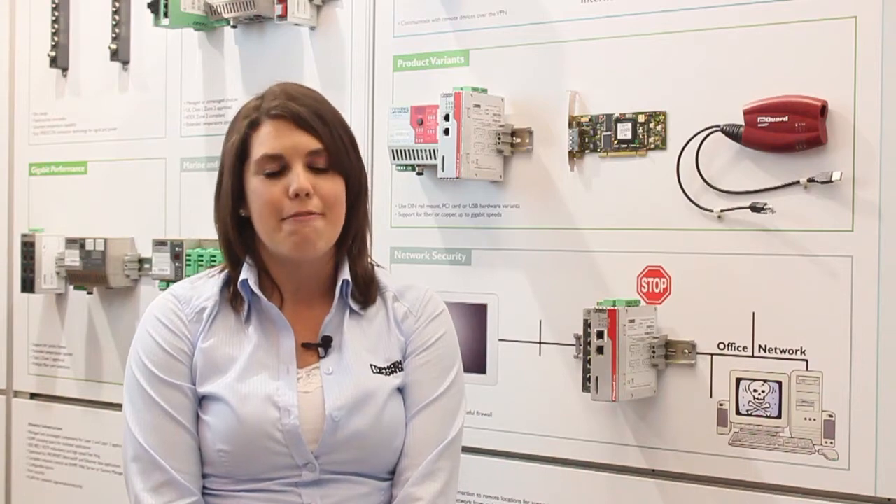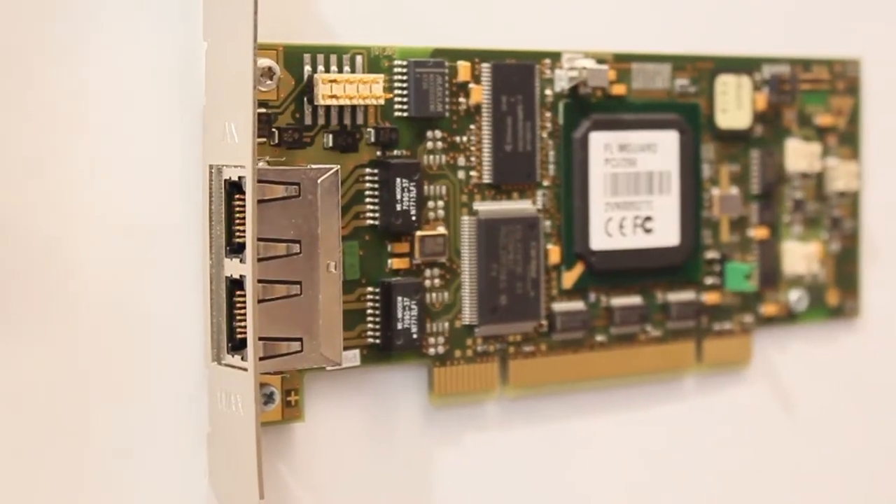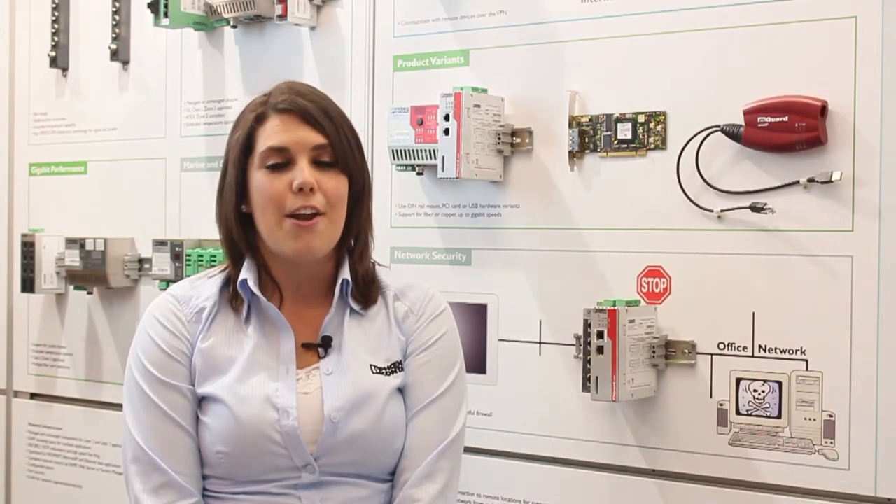Phoenix Contact's FL M-Guard line delivers IT networking and security functions in several different form factors: DIN rail mounted, PCI card, and a USB powered personal variant that's perfect for field technicians and all you road warriors.